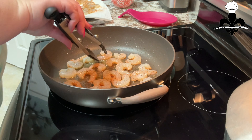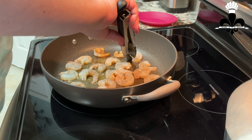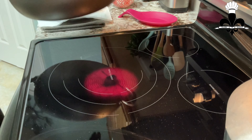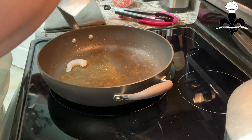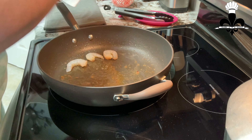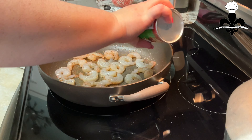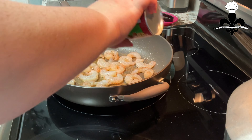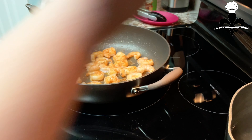Time to go ahead and flip these. Go ahead and put these on top of your sausage. I'm going to add the rest of my shrimp. I flipped those shrimp. Now my water is boiling — it is time to add our pasta.